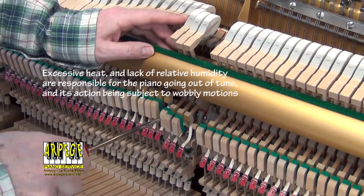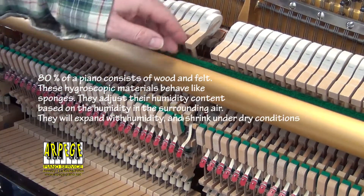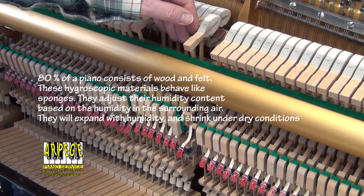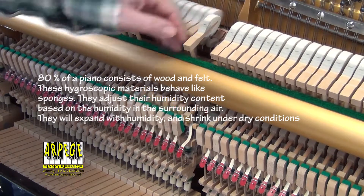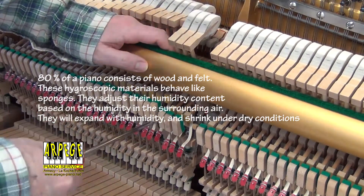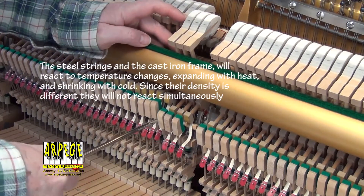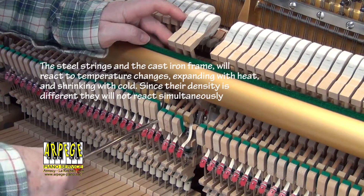This of course implies a pitch raise followed right away by a tuning, so the piano is playable after the service call. In addition, a future tuning within three months to stabilize the string scale tension with some lasting precision.